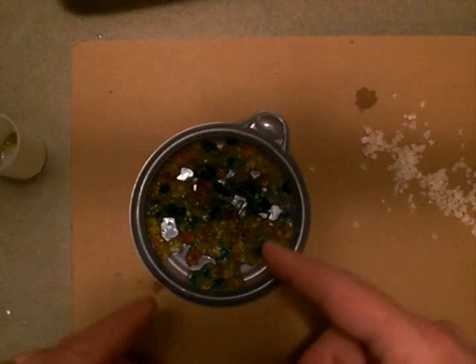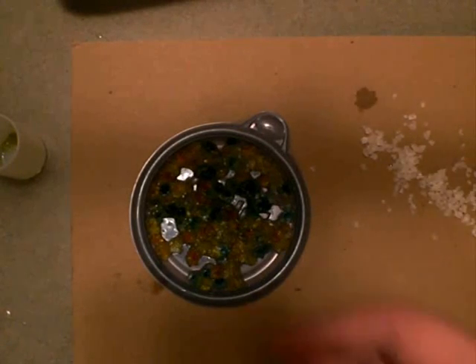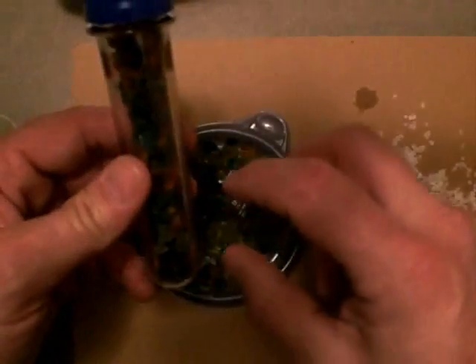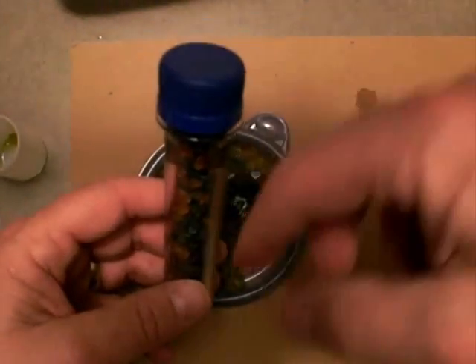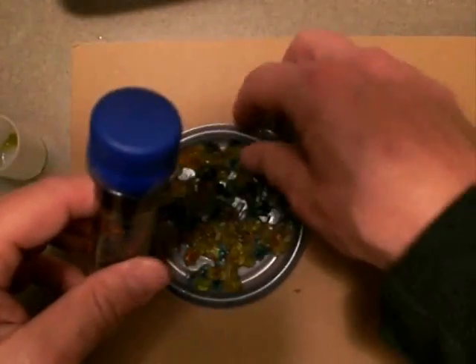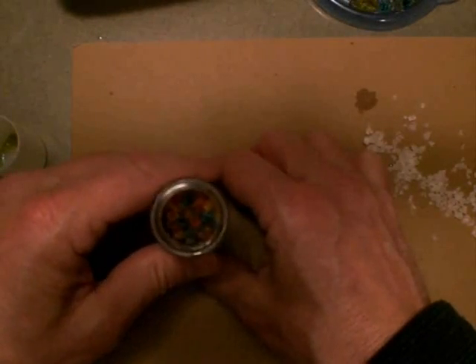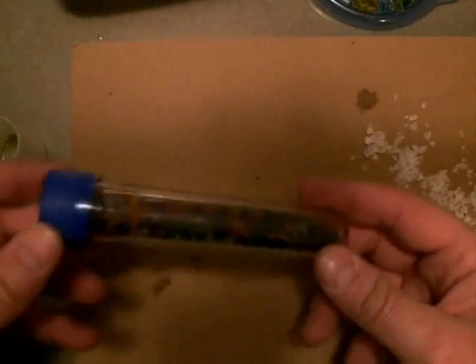Whatever color you use is what color gets absorbed into the crystals, and they'll always keep that color when they dehydrate and rehydrate. A cool thing we do is start with single white crystals in multiple colors, then take our little baby soda bottles or test tubes and let the kids layer them — sort of like sand art. Once they have the water absorbed into them, you can actually plant a green bean into them. The baby soda bottle caps can act as a holder, or you could glue it in there if you wanted it sitting on your windowsill.